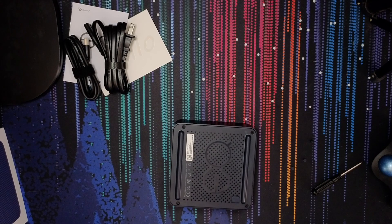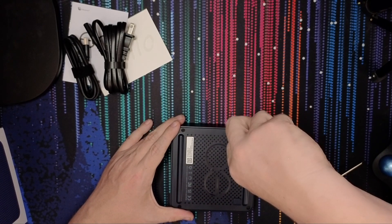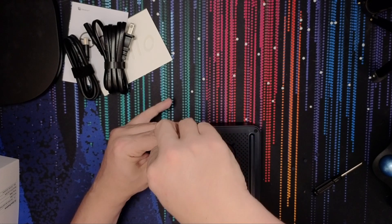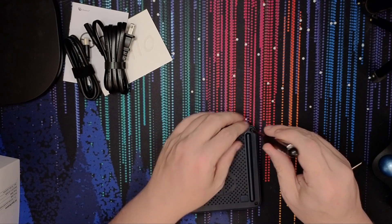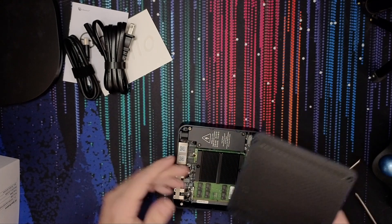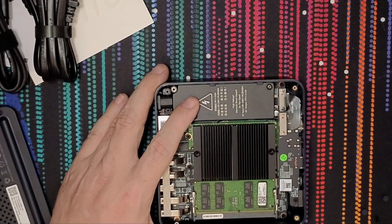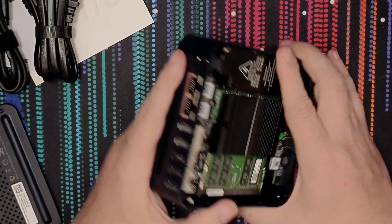We've looked at Beelink devices in the past and this tab right here is very telltale. In order to get in there we're going to have to pop these four corner pieces out. We'll get the screwdriver in there. I notice this packaging actually does list the N100 — I read it out loud and still missed it somehow. A couple more screws here, and I love these pull tabs. Our power supply is actually internal — I really love that.